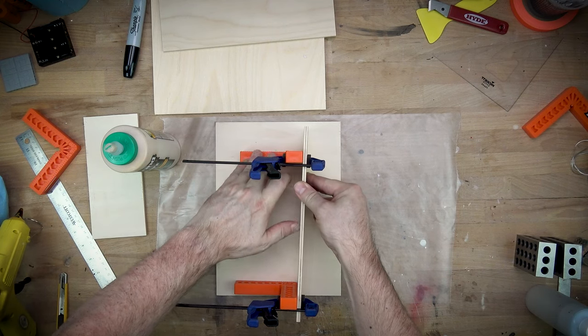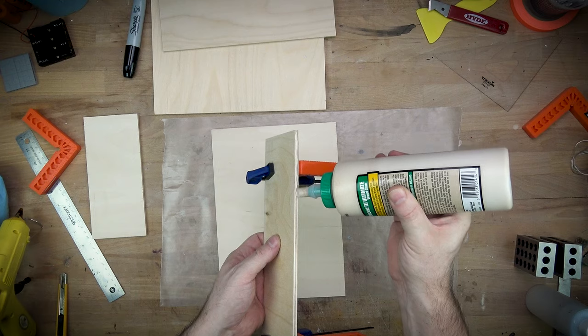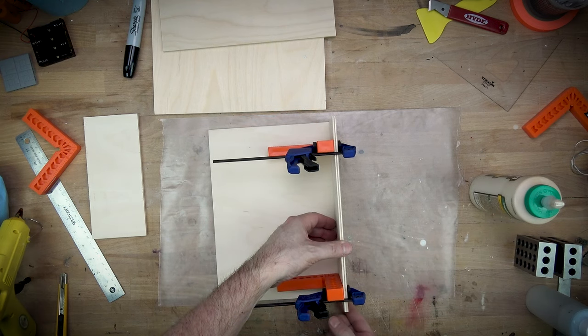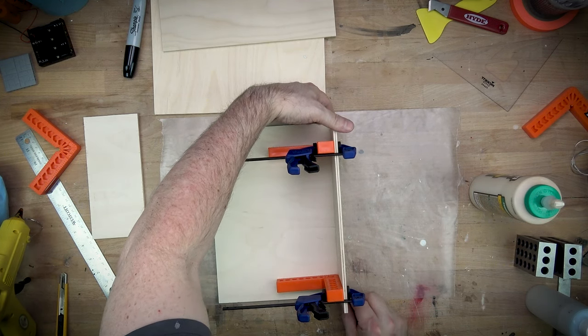I'm using quarter inch birch ply for this and all of my pieces are cut to size and then glued up using standard wood glue. I do like these little orange plastic right angles and small clamps to help make sure that everything remains square.